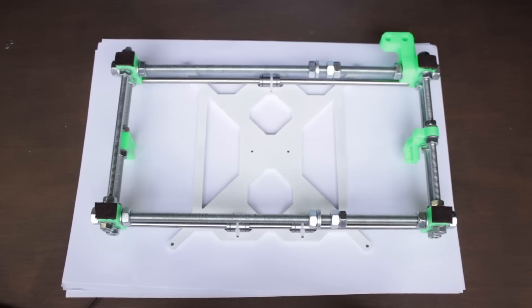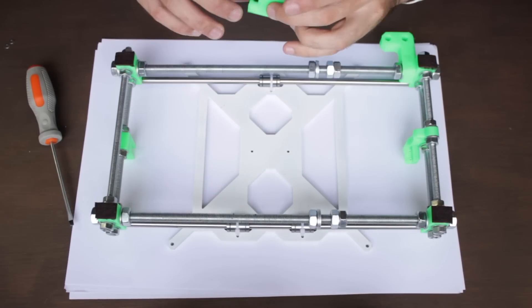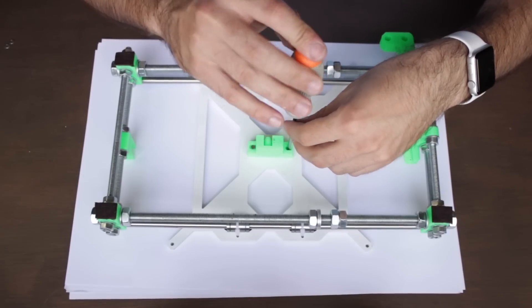The first step will be to flip our Y structure — notice that I've put some paper underneath to prevent scratching my desk. Then we'll put the 3D printed Y belt holder in place as you can see in the images, and we'll insert the two 12mm M3 screws to keep it in place. Notice the correct orientation for this piece.